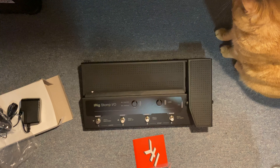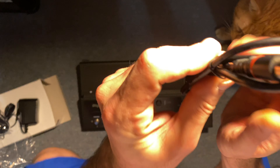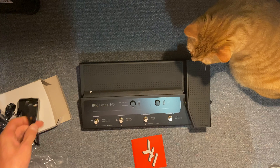This is your DIN USB cable — this is actually the lightning connector. You see that pin? How it's different? That'll plug into the back of the iRig, and then the lightning end will plug into my iPad.